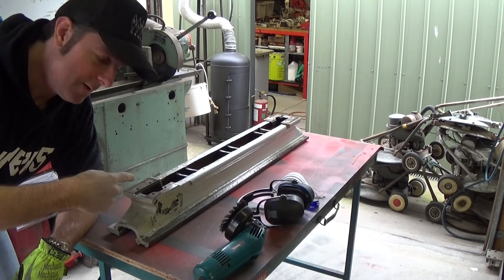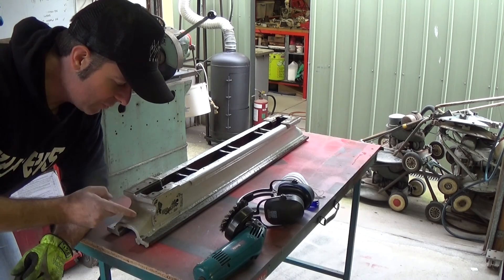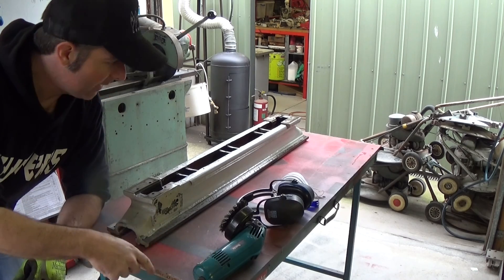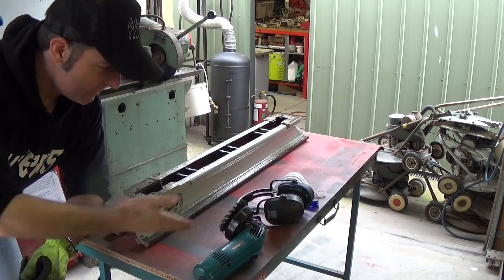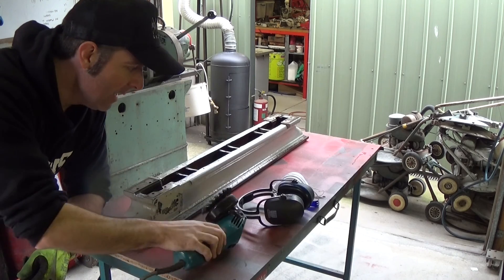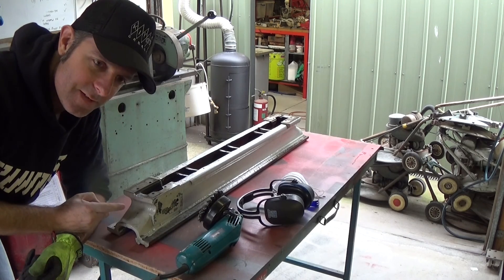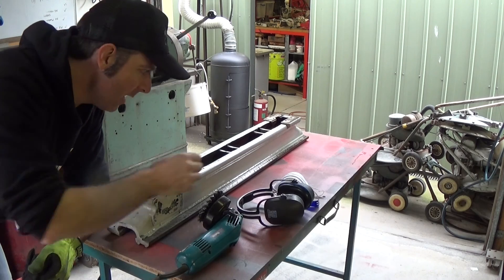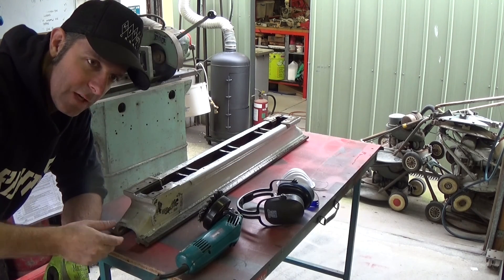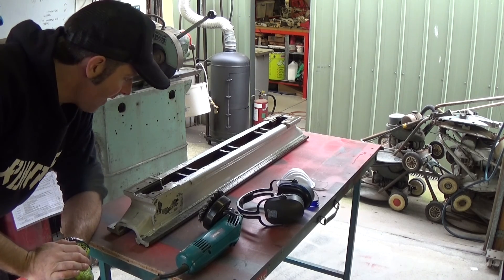I'm starting to strip the paint off the bed. I've put it on a wooden table so I don't scratch or damage the ways - I can also move all the way around it. I'm using a wire wheel on the angle grinder. As was pointed out by a commenter, this is probably 1960s or 70s paint so it might have lead in it, so I am going to use a dust mask while grinding. It won't really be grinding - more like smashing it into thousands of little pieces and distributing it all over the shed.